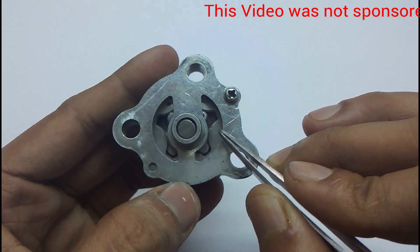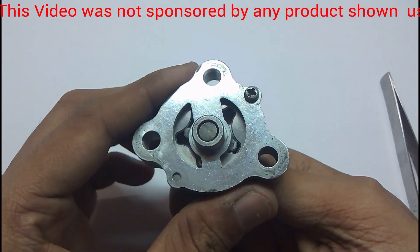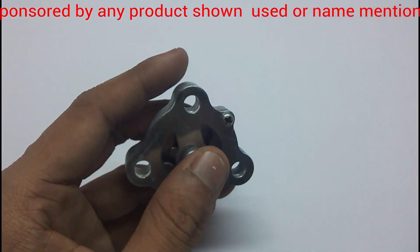On the other side it sort of squeezes and pushes the oil outside.